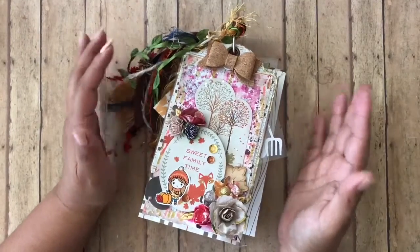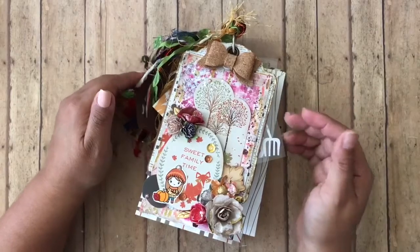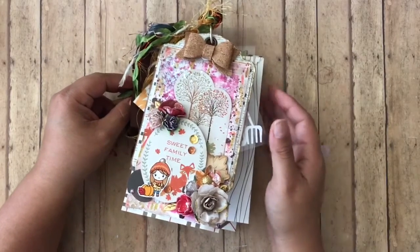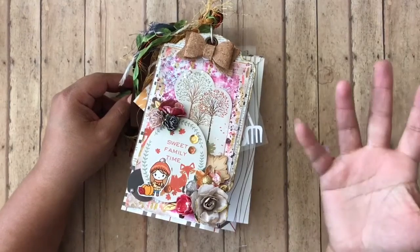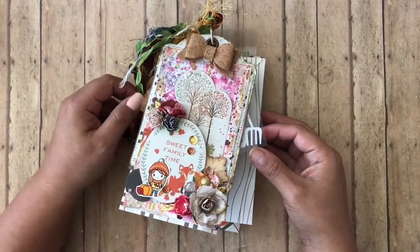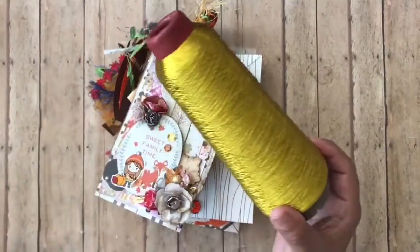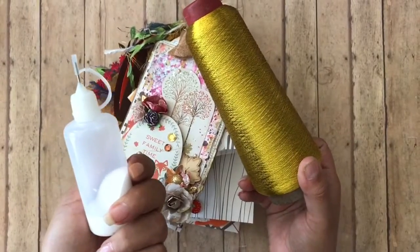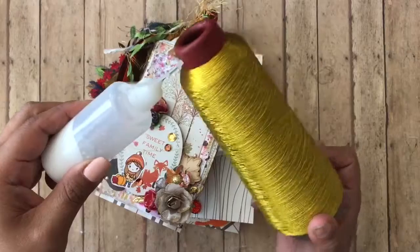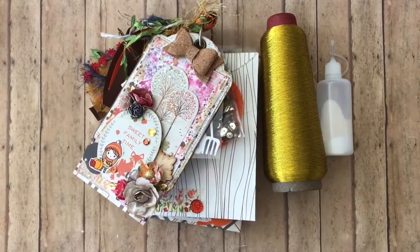I will leave in the description box below my affiliate link with BB Crafts. If you click on it and do end up purchasing something I will be compensated, however that does not change the price for you — you pay the same amount whether you click my link or go directly to the website. Out of everything, the glue bottles and the little wooden pieces are my favorites. This glue bottle hasn't clumped up, dried up, or clogged on me. Thank you so much for watching! If you haven't yet, subscribe and join our tiny family, hit that notification bell so you don't miss any videos. Thank you guys so much and I will see you in my next video, bye!